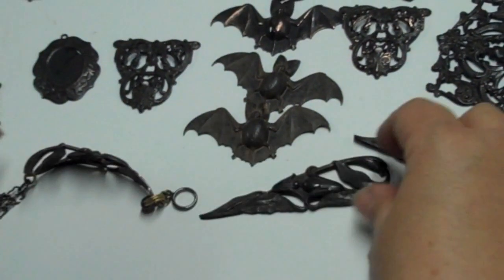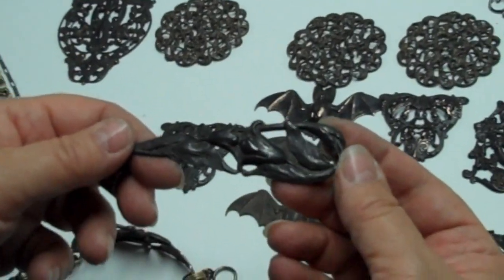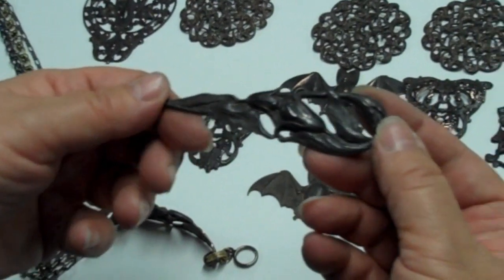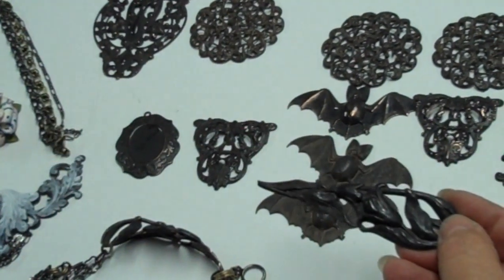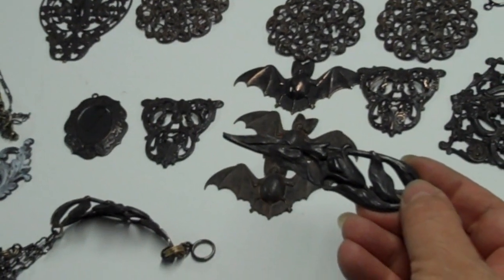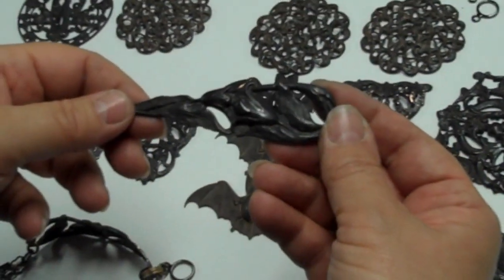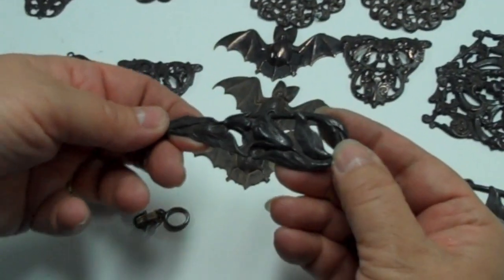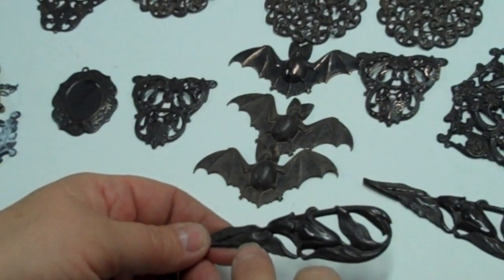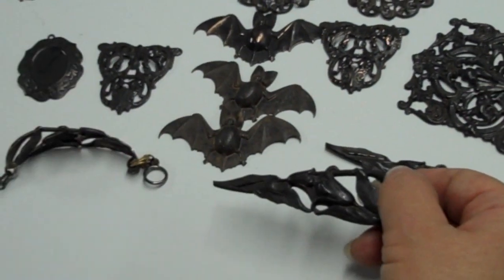It starts out life like this. This is your Rusty Black Ox Patina when it comes in. At first glance you'll say that is a really matte black gunmetal. But you'd be wrong — it's kind of that brown-black, like brown-black Maybelline mascara. It's not black and it's not brown. It's got rust undertones and when you look in the cracks a little bit, you'll see them. But we want to bring them up a little, so here's how we do it.